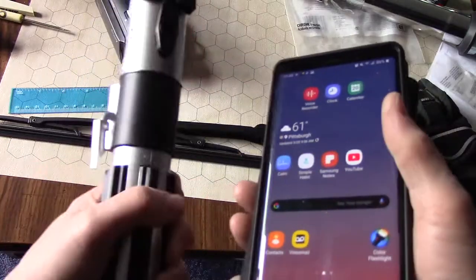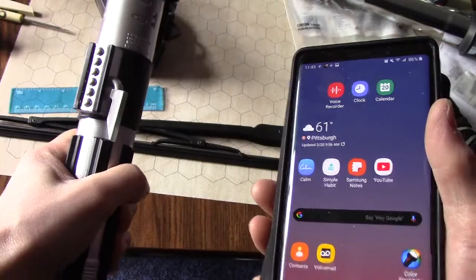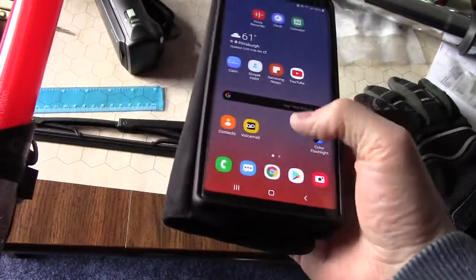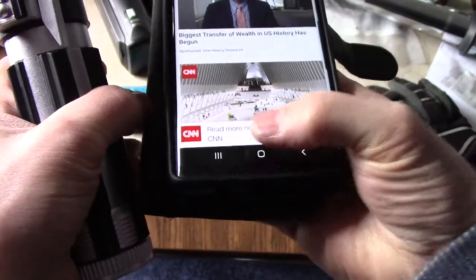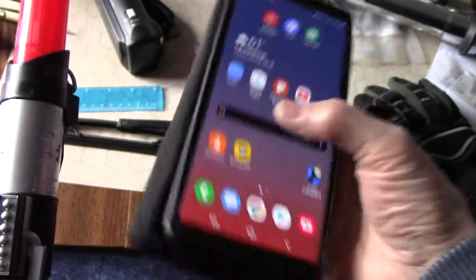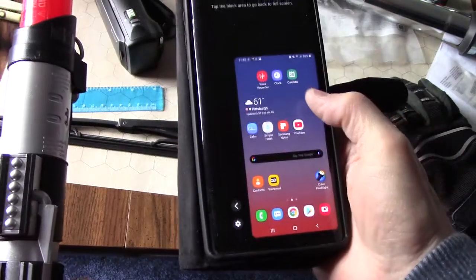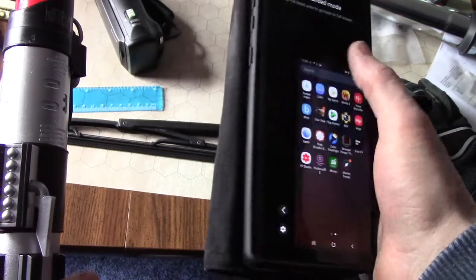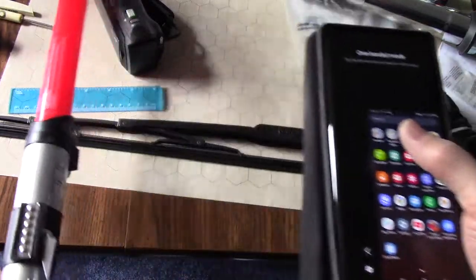I've got my phone in this hand and a lightsaber in this hand, and I really don't want to let go of the lightsaber because the Sith or Jedi is coming and I want to defend myself, but I still need to call Obi-Wan Kenobi. The problem is I can't really operate the phone well with one hand. Wouldn't it be awesome if I had a mode where I could go through my menus with one hand — just like that?